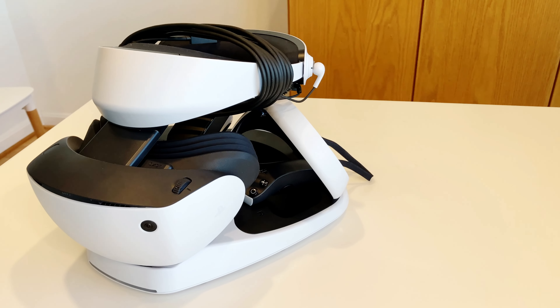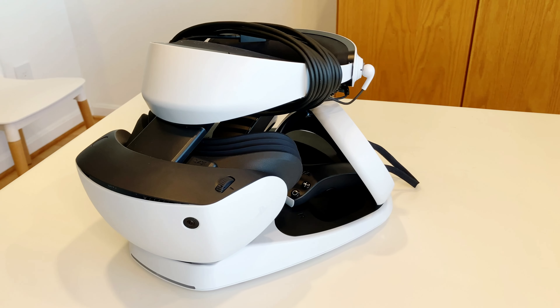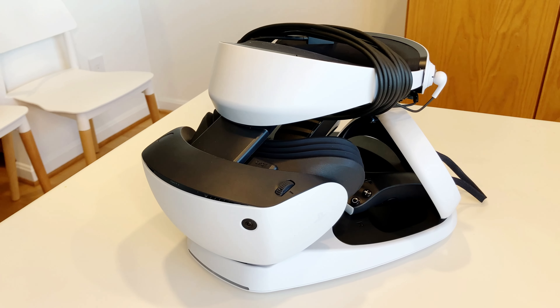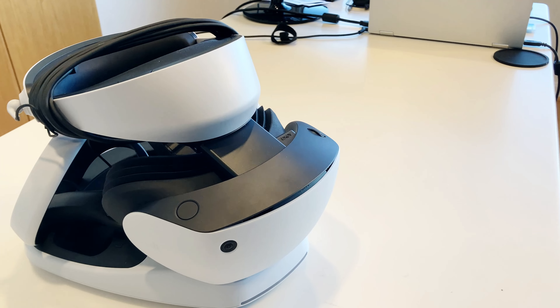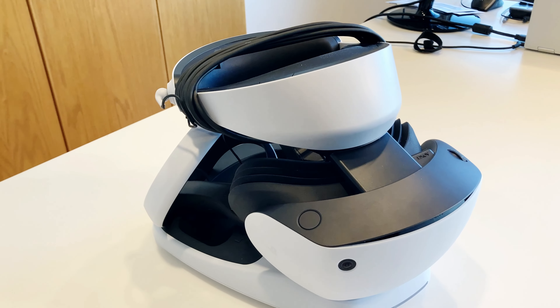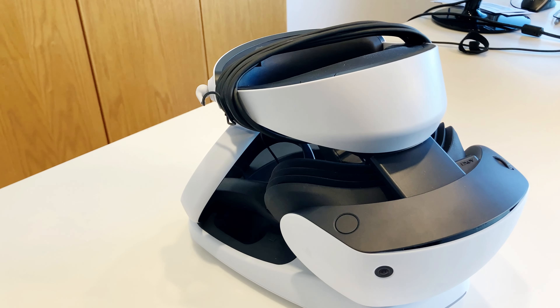Here is what it looks like with all the components in place. Overall, I am very happy with the look. It looks pretty clean and low profile as well as compact. One thing to note is that the front of the PSVR2 headset must be set to its maximum length. Hold the front scope adjustment button and extend the front of the headset to its maximum length.